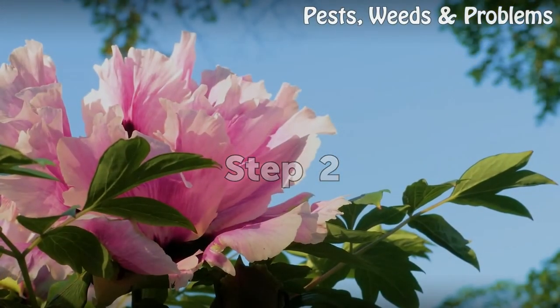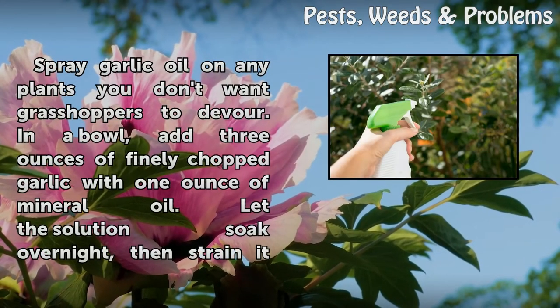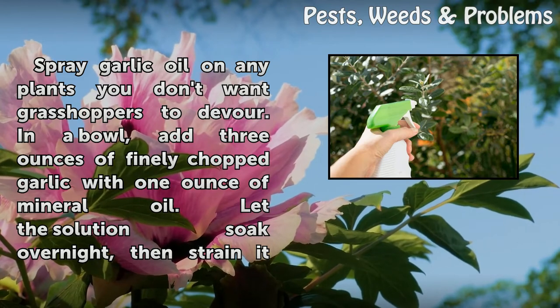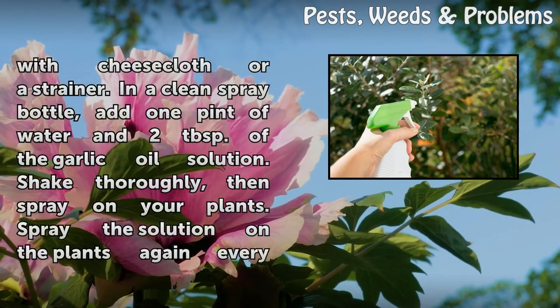Step 2: Spray garlic oil on any plants you don't want grasshoppers to devour. In a bowl, add 3 ounces of finely chopped garlic with 1 ounce of mineral oil. Let the solution soak overnight, then strain it with cheesecloth or a strainer.